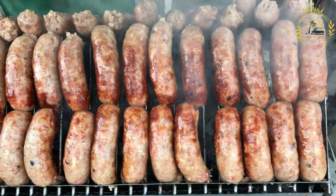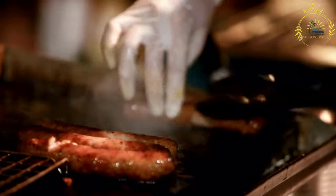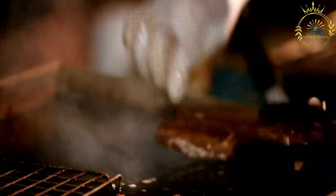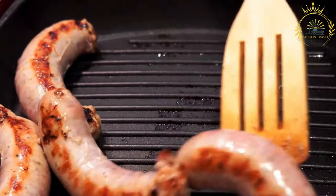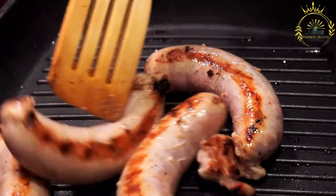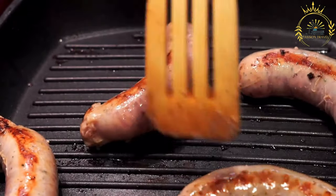Cook: Colombian chorizo can be grilled, pan-fried, or cooked in various dishes. To cook as a standalone sausage, simply grill or pan-fry until browned and cooked through. Serve with rice and beans, in sandwiches, or alongside other Colombian dishes. Colombian chorizo is known for its bold and spicy flavor, and making it at home lets you adjust the spiciness and seasoning to your taste.